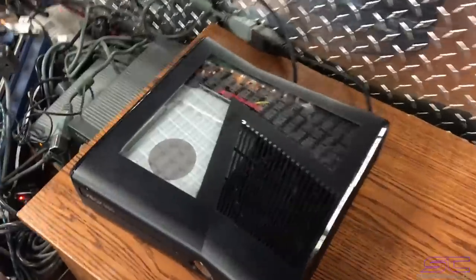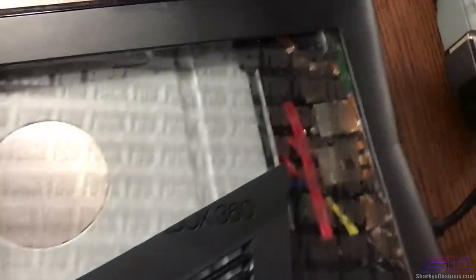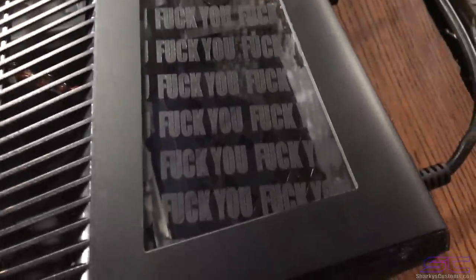Yo guys, what is up? So this is the FU console and if you guys follow me on Instagram then you probably have seen it.